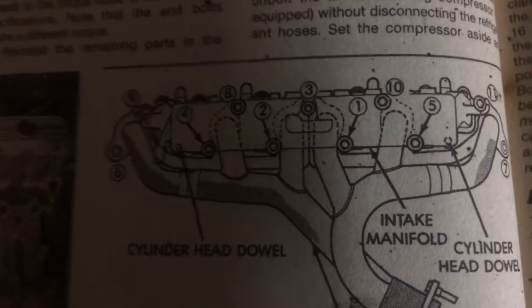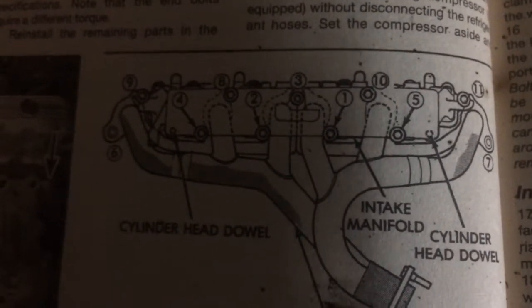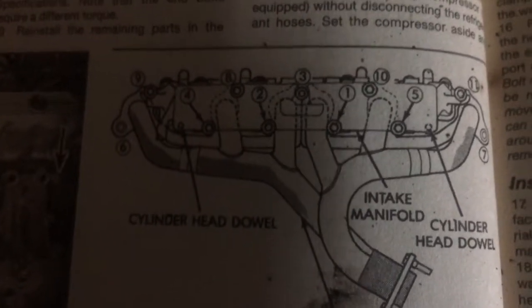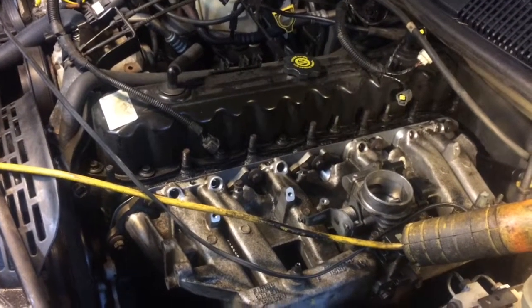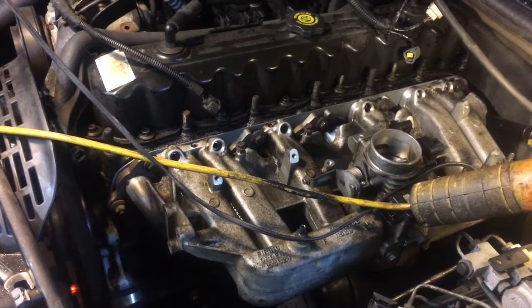Okay, this will be the torque sequence — I hope you can read that. Here's a little better view. Everything except the six and seven bolts are 24 foot-pounds, and the six and seven bolts will be 17 foot-pounds.